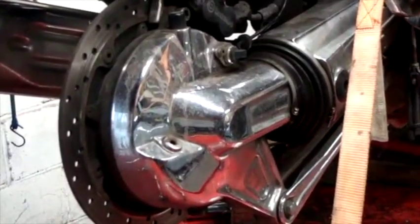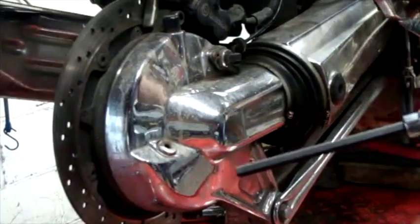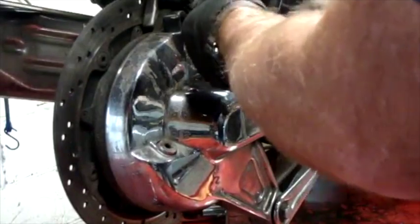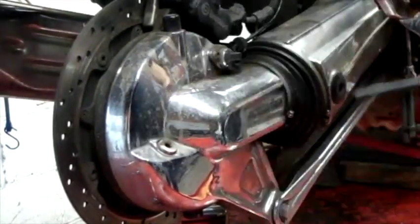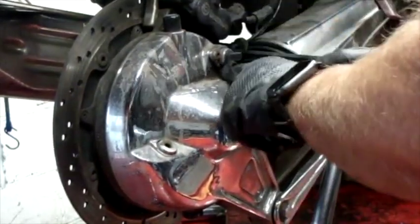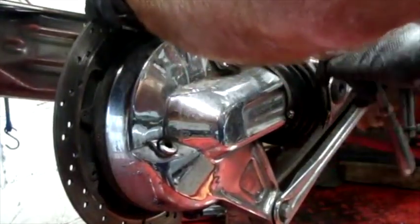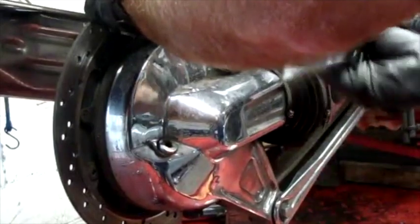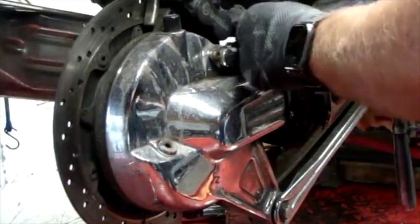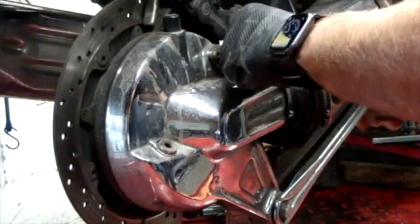Next thing I'm going to do is remove the caliper. I broke the bolts loose already. Eight millimeter Allen on this. The rear bolt has a washer; the front bolt has a bracket on it. That holds the speedometer sensor in the rear end here — that one has a bracket, it doesn't have a washer. So you know the one with the washer goes in the back. I'll just sit that there for now.